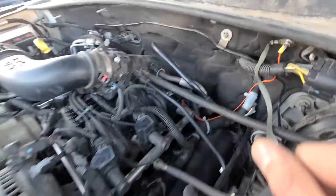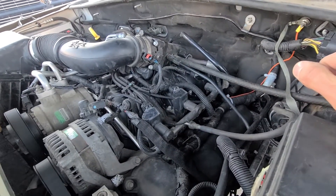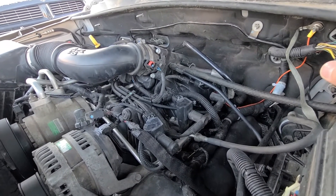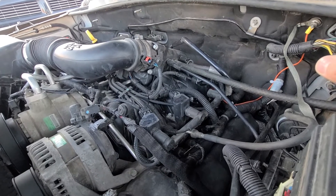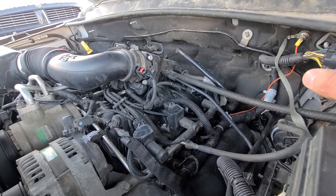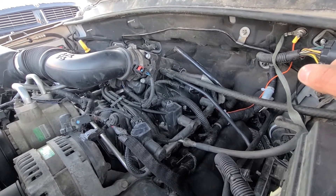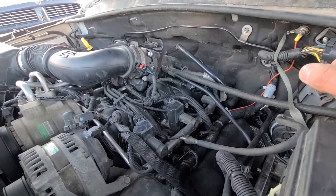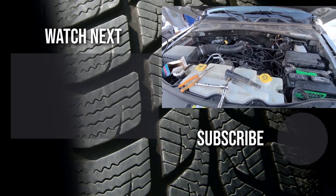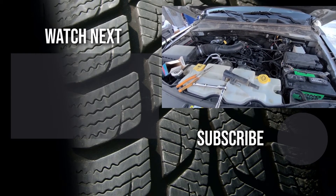It's very easy to do and you can do it yourself in five minutes, so you don't have to take your car to the mechanic shop. If you have a check engine light — especially a blinking check engine light — and the code is pointing toward the ignition coil, this is how you can replace it. It's something you can definitely do by yourself.